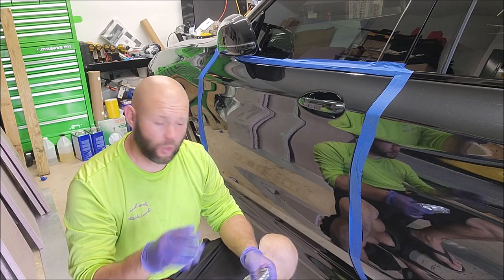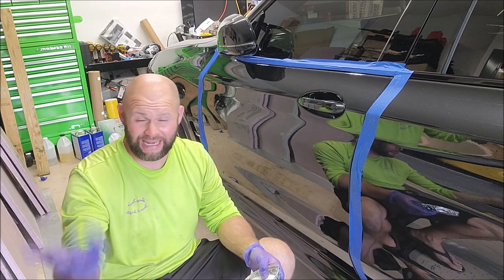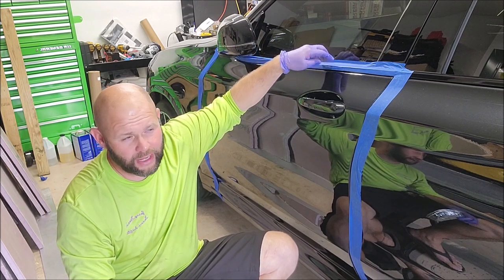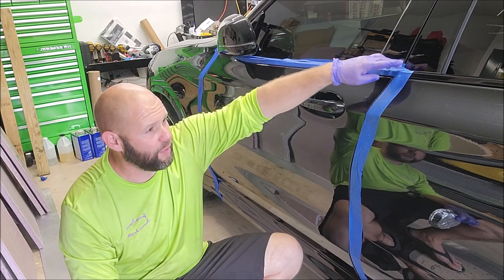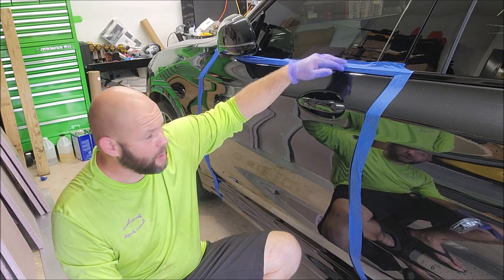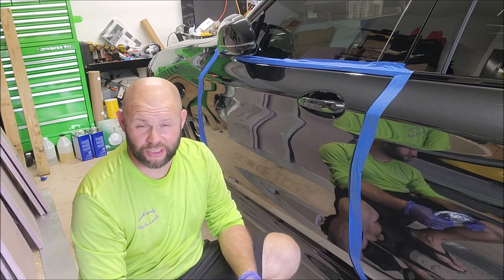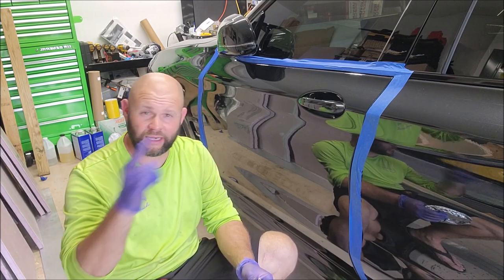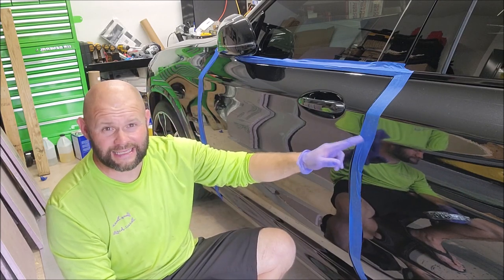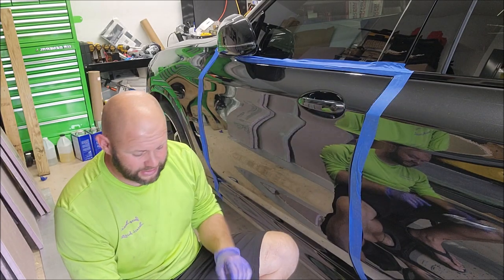Make sure you don't get the xylene or even the coating on any soft plastics, because the solvents will eat the soft plastic. So you always want to tape up. Fortunately on these higher-end BMWs all the trim is painted and clear coated, so I'm not real worried about getting it on that. But on other vehicles — more domestic types that do have plastic trim — I would absolutely keep the coating and the xylene off the plastic trim because it'll eat it up. So utilize tape — tape is your friend.